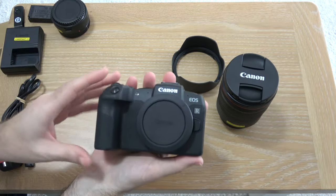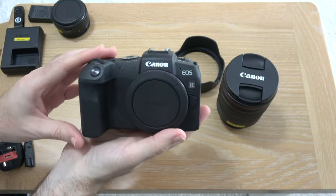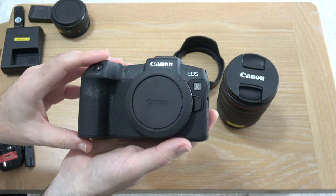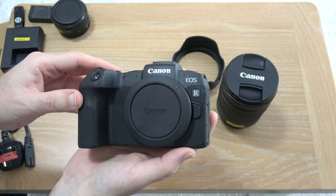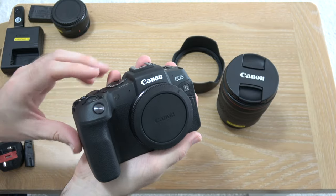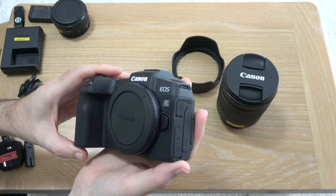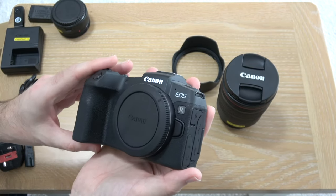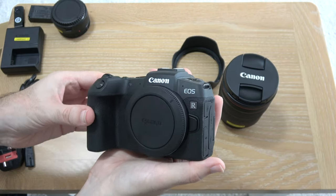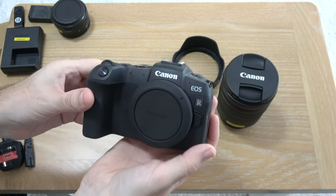That's it for my unboxing and first look at the Canon EOS RP mirrorless camera. Please do check out the video description to where you can pick up this for yourself, and also for the link to the full review when it goes online. A big thank you to Canon for sending this out on loan. I'll bring you my full review probably as a live broadcast — watch out in the video description for that link. If you enjoyed the video please hit that like button, don't forget to subscribe, and I'll see you in another one very soon.